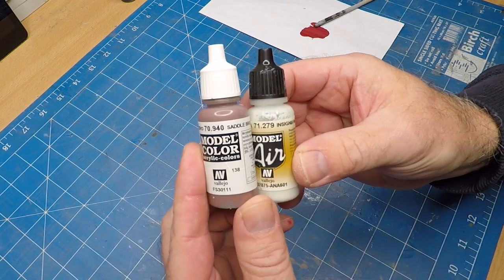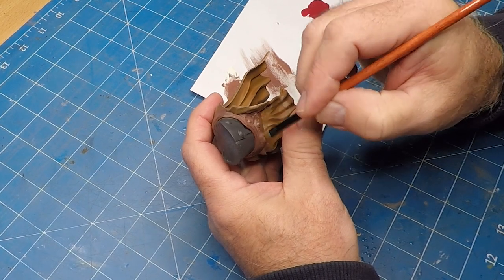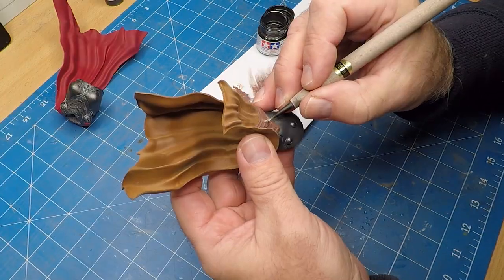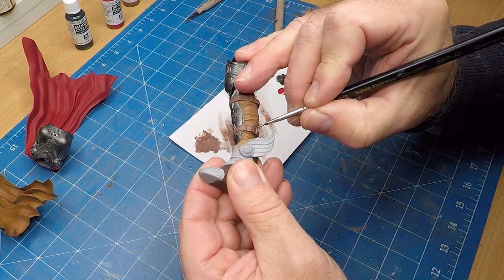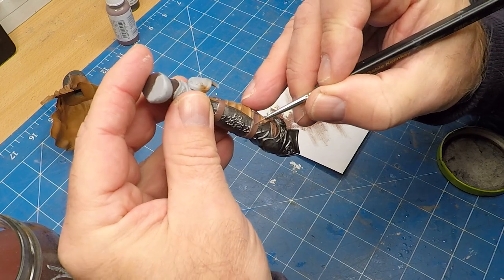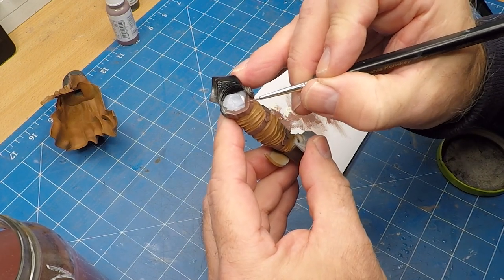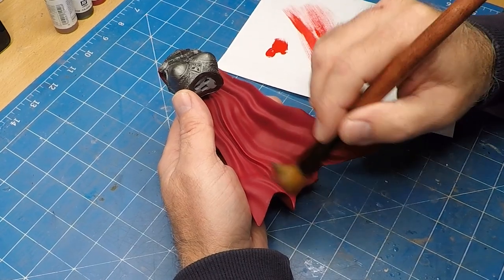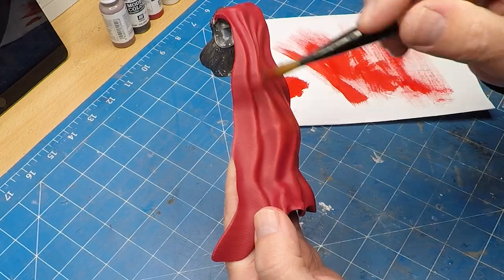I'm using the saddle brown and insignia white to give me a lighter shade for dry brushing the straps. Back to the gun metal for those discs which are also on her belt, and also the buckles. Here I'm just adding scratches to the actual straps just to show a bit more wear and tear. I'm using this vermilion color for the dry brushing of the red cape — I'm really liking the finishing look of this cape, it's coming up great.